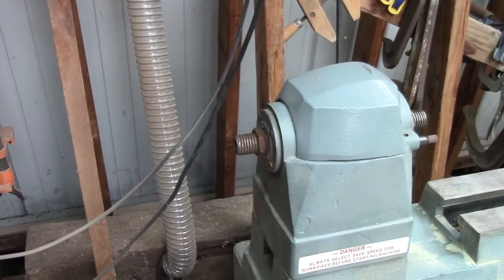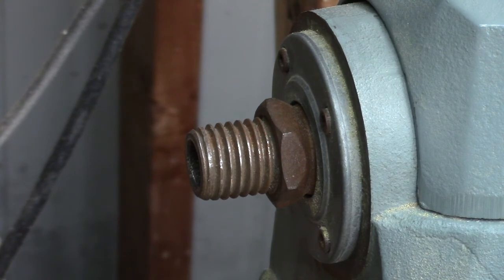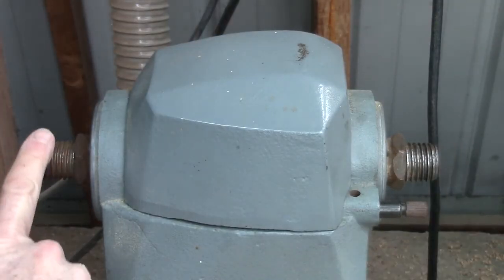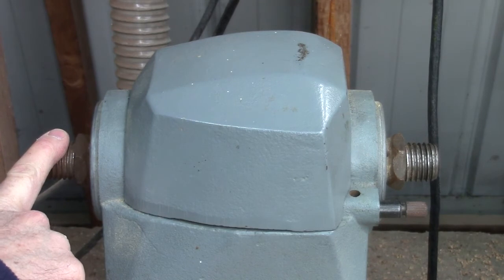Now, how to turn your wood lathe into a variable speed buffing machine as well. The left-hand side of your lathe headstock is known as the outboard side — it's got a threaded arbor as well. You notice anything strange about that? Yeah, it's left-hand threads. This is known as the inboard side; this is known as the outboard side. The inboard side has right-hand threads; the outboard side has left-hand threads.